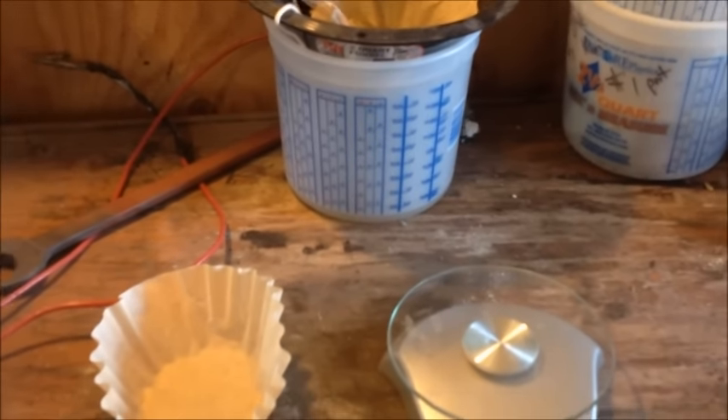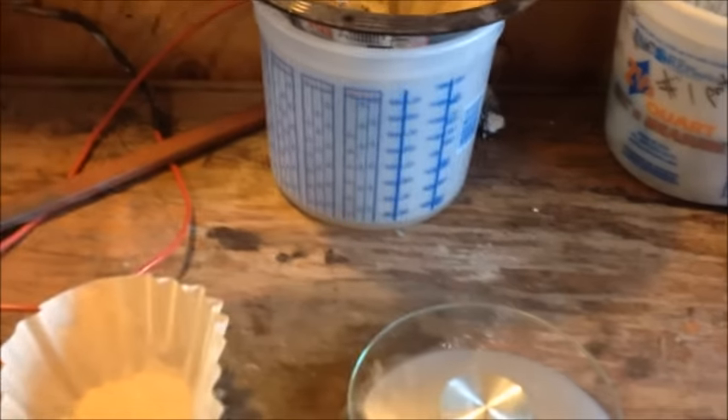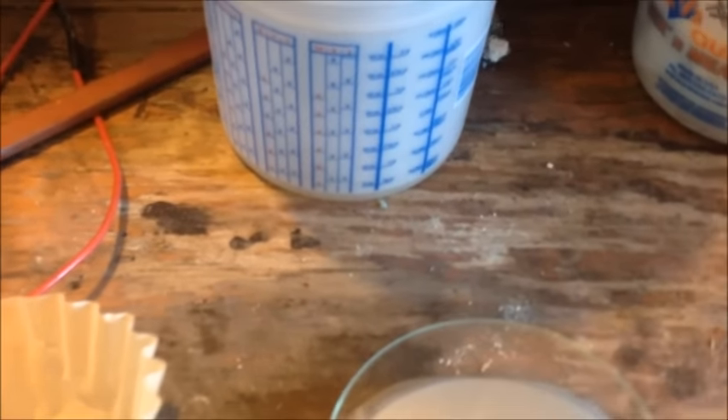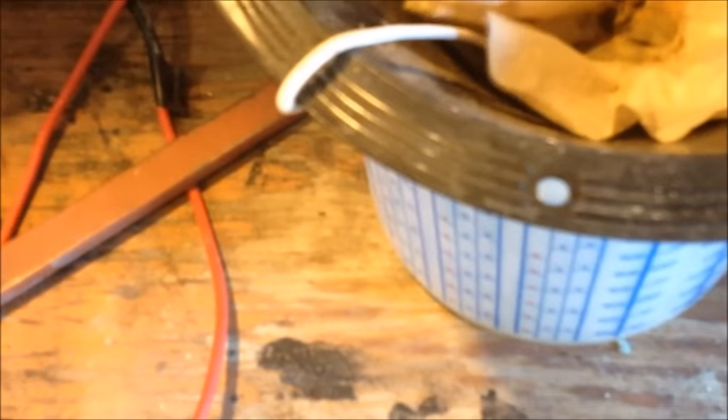We are back for our third installment of our Rocks to Gold series. What I've done so far is taken the gold pan with the concentrates, poured them into a coffee filter, and let them dry. It's been a couple of days and they've dried out really nice.